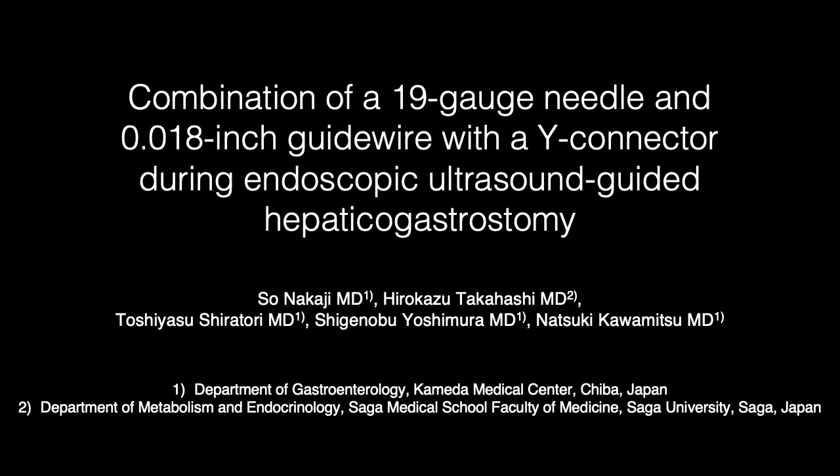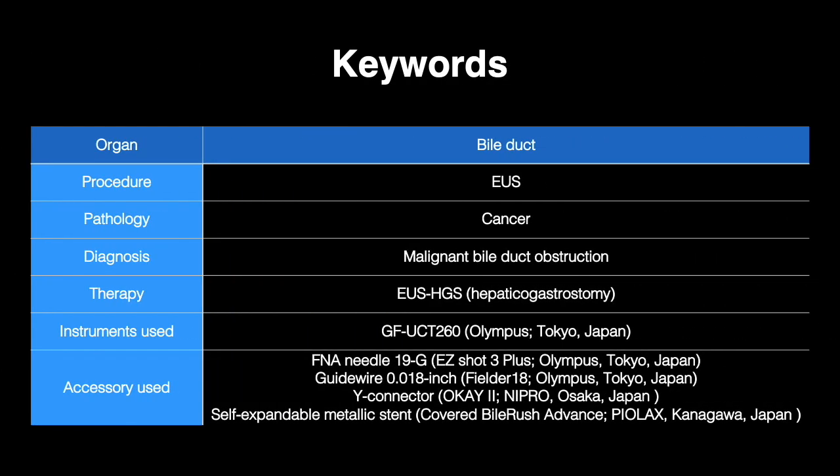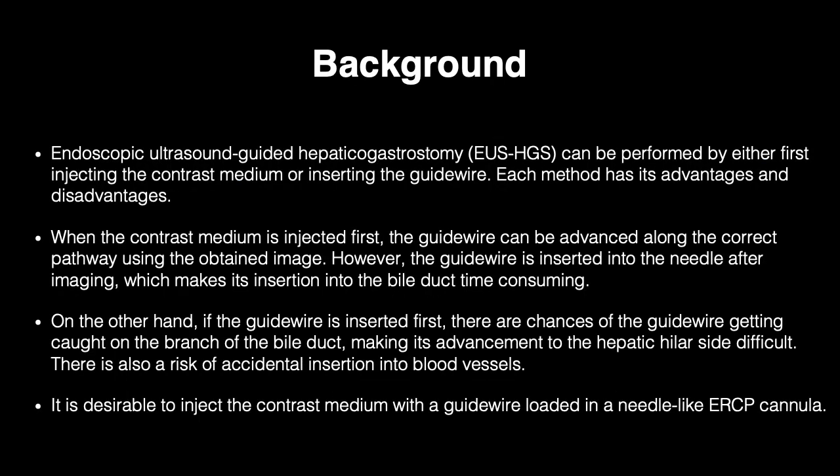Combination of a 19-gauge needle and 0.018-inch guide wire with a Y connector during endoscopic ultrasound-guided hepaticogastrostomy. EUS-guided hepaticogastrostomy can be performed by either first injecting the contrast medium or inserting the guide wire. Each method has its advantages and disadvantages.